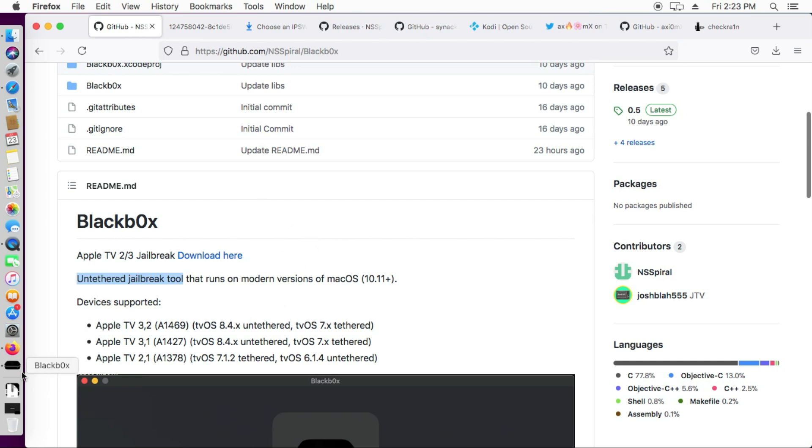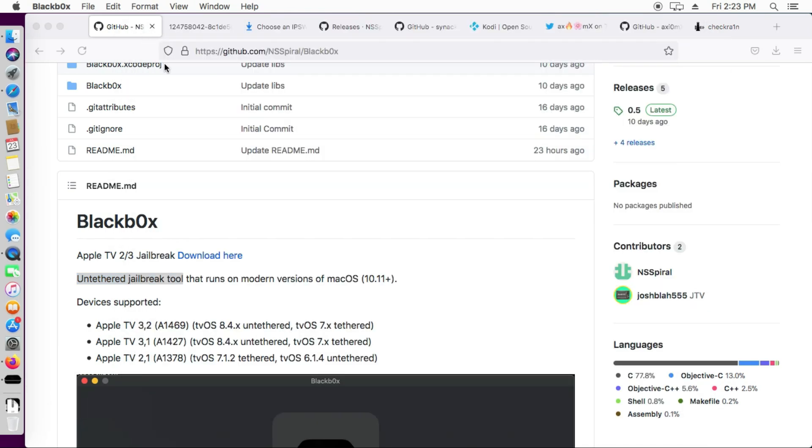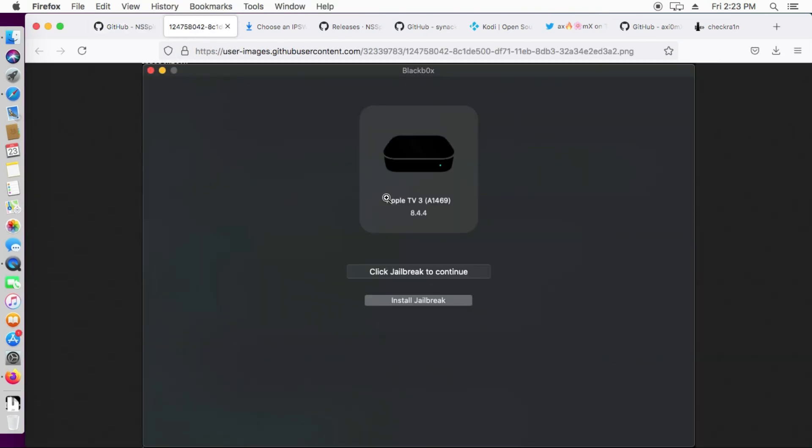That's all for the Black Box Apple TV untethered jailbreak for Apple TV 2 and 3. For one model (3,1) you will require an Arduino setup to load checkm8, and the other two models are easy — just connect and jailbreak without an Arduino setup. That's all for this video — until then, goodbye, take care, and peace.